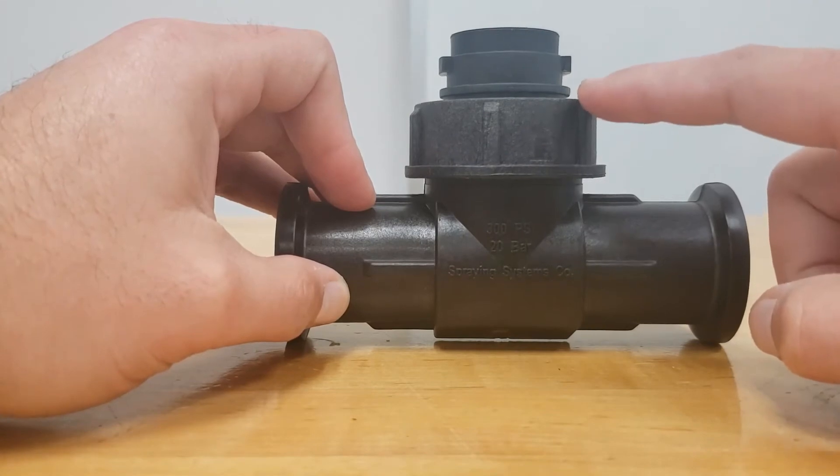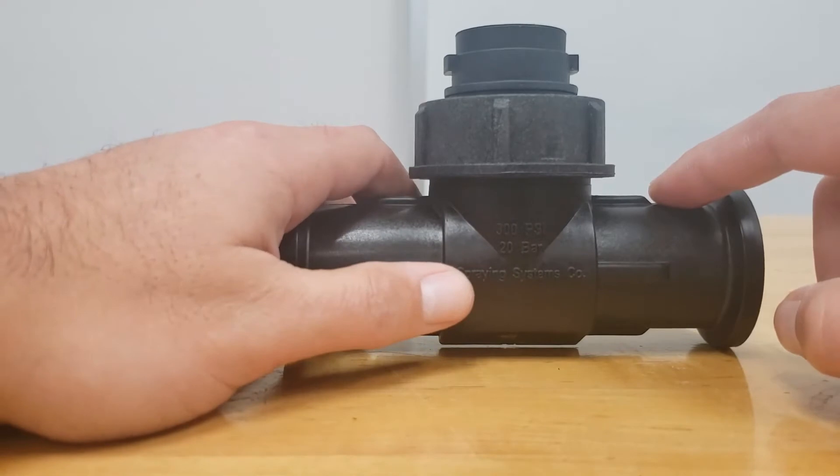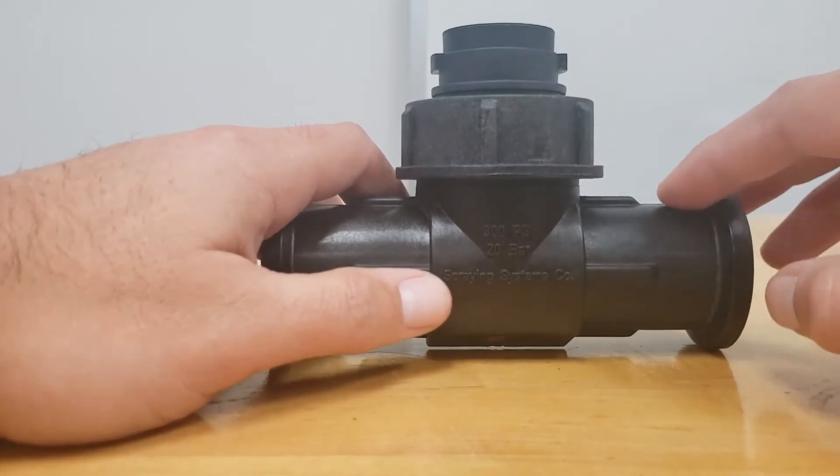The second step is removing the retaining nut that holds the insert into the body. A disclaimer here — this is going to be very tight from the factory.